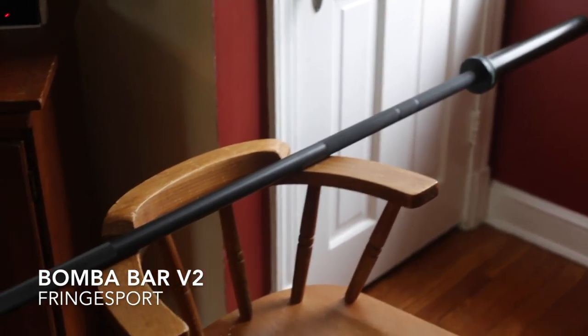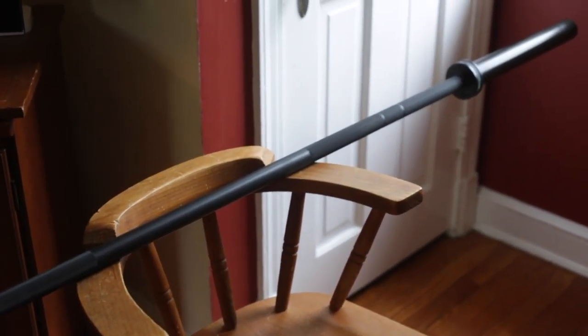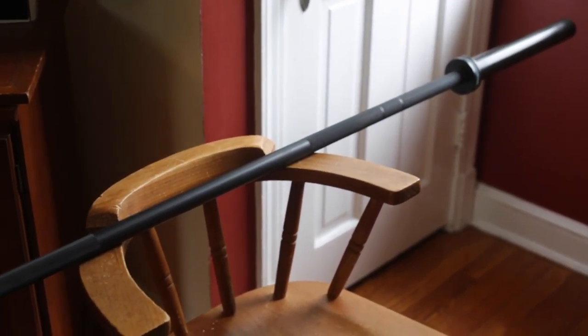This review is for the Bamba Bar V2 from Fringesport. Just got it here and took it out of the box. Wanted to do a couple video clips of it before it got any use on it.